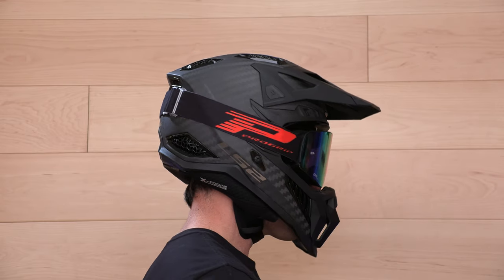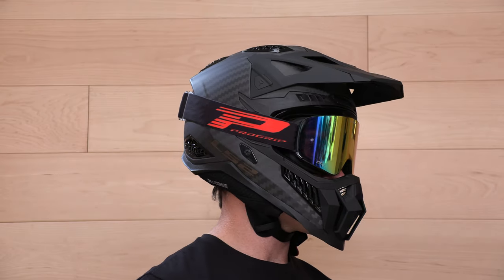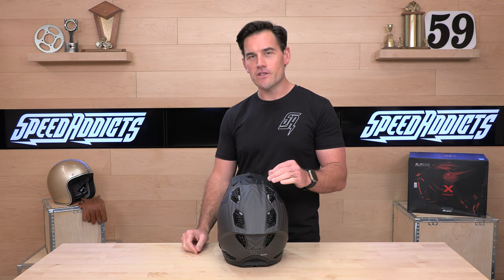Four shell sizes, four EPS liners, with a size range from extra small all the way up to 3XL so big heads are not left out. The fit is intermediate to roundish oval, but it should fit most heads here in the United States without any issues.